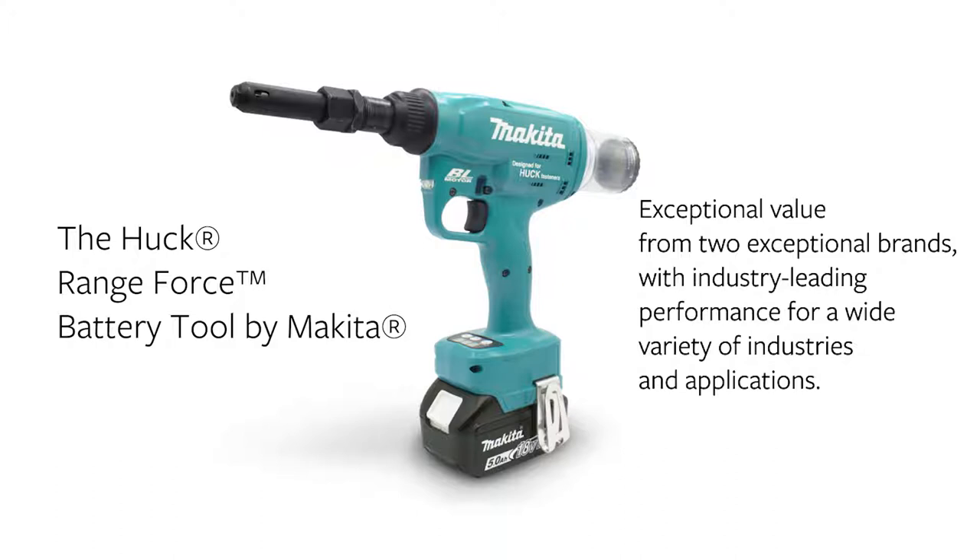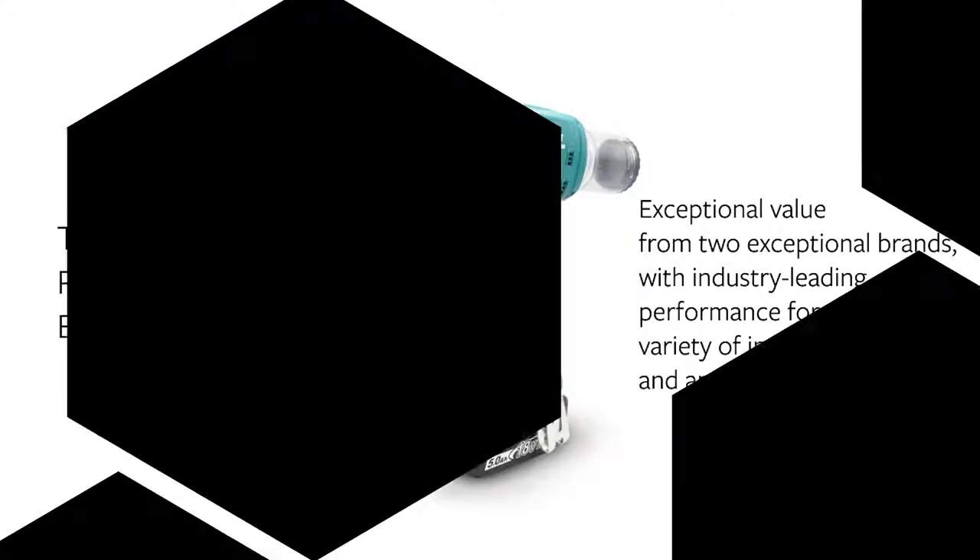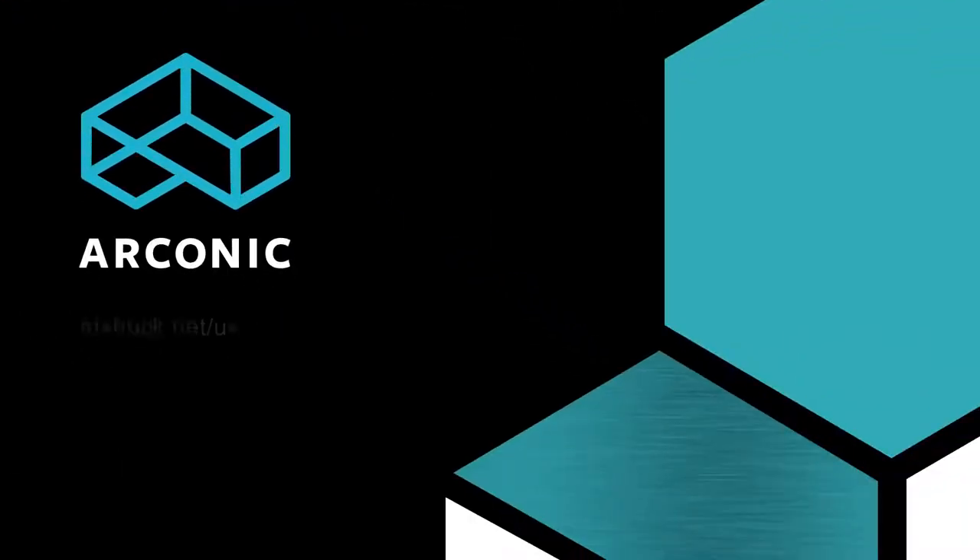The Huck Range Force battery tool by Makita — exceptional value for industry-leading performance. Arconic Fastening Systems: innovation, engineered.